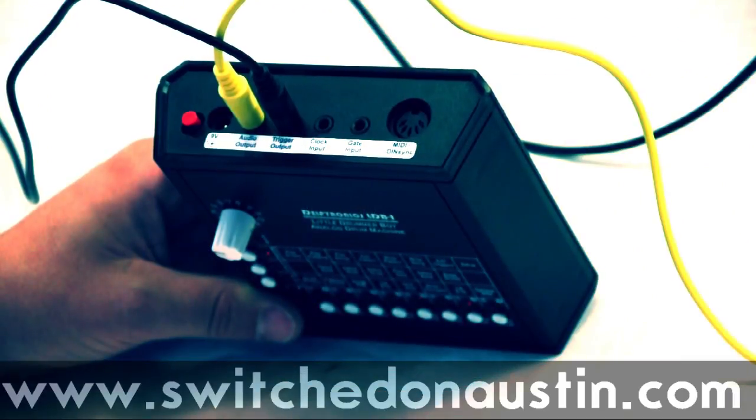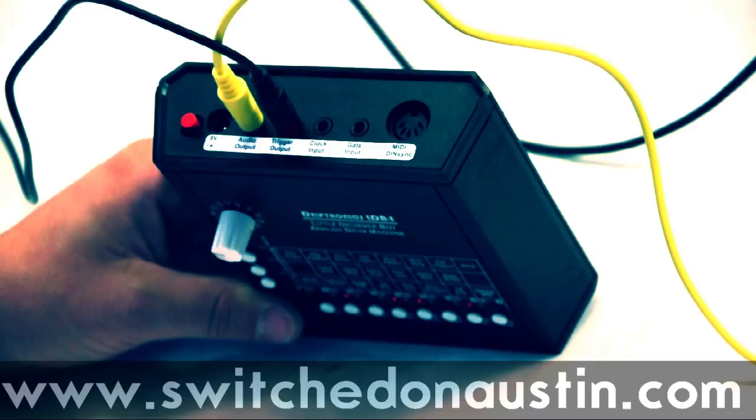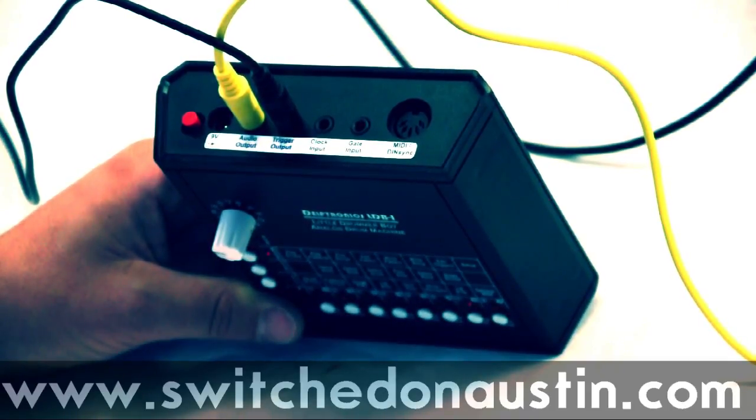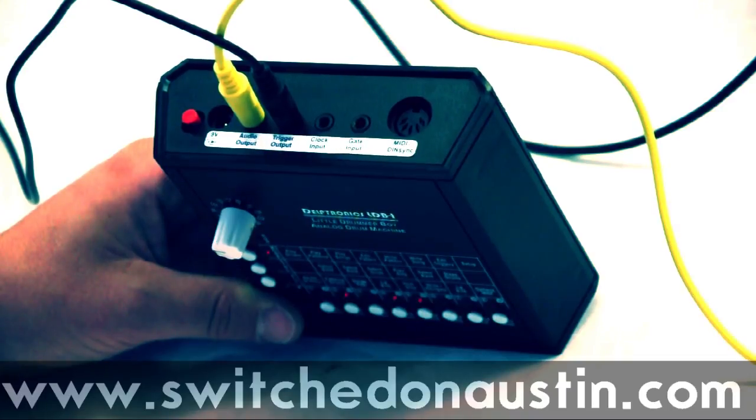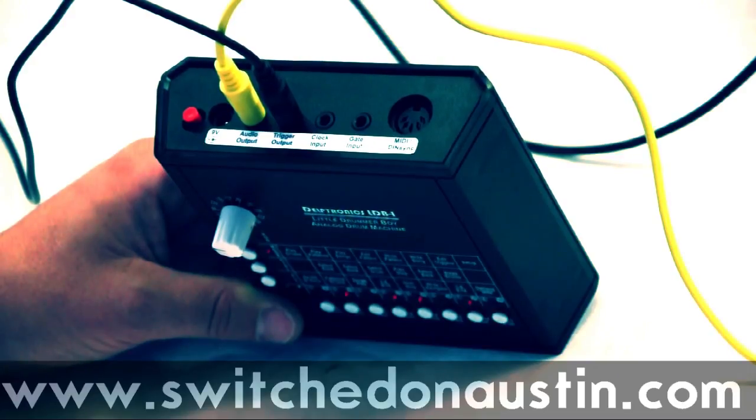Let's talk about the connectivity on the Little Drummer Boy. If you look at the back panel, you see the power switch and power jack — it does run off a standard pedal power or a 9-volt battery built in. The audio output is pretty much obvious. There's an analog trigger output, which we'll get into more detail about, and various inputs. There's a clock input so you can synchronize it with your analog equipment. And a gate input, which is for on-off start-stop, so you can synchronize the beginning and ending of patterns.